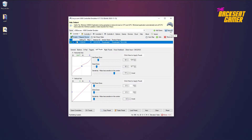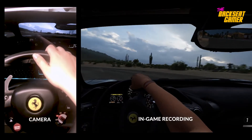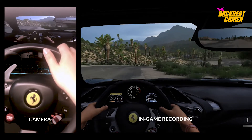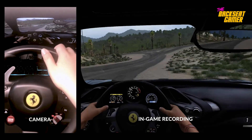Now save the configuration and minimize the application. Open up Forza Horizon 5 and enjoy the game with the Thrustmaster steering wheel. Remember, 360 CE needs to be running to use the steering wheel.